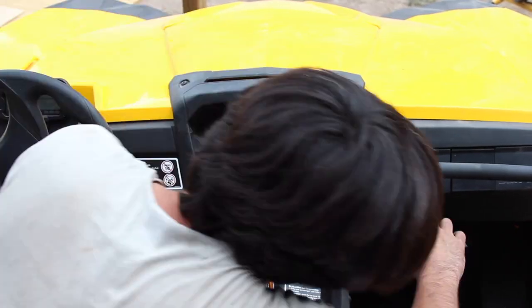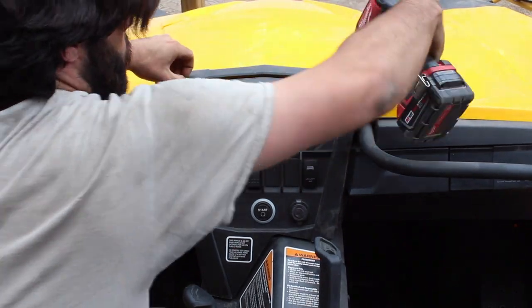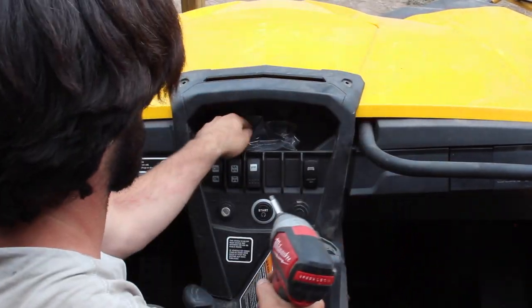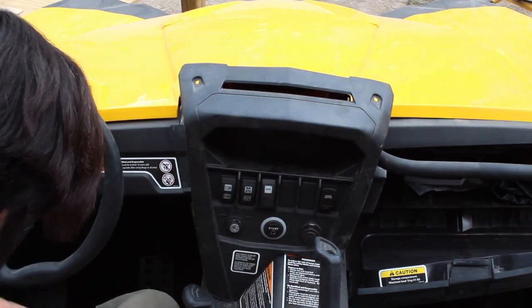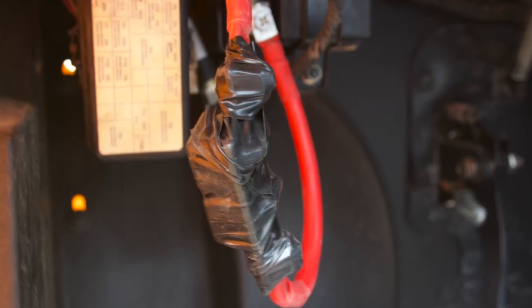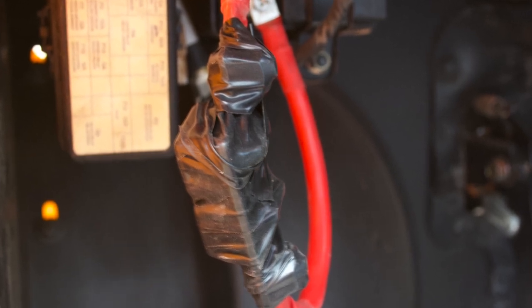To remove the dash, there are two pop rivets on each side and two Torx 25 bolts on the top. Once we pop this out, we'll be able to feed our wires up from the solenoid to the battery, and also eventually to our switch. I like to use electrical tape to wrap the circuit breaker on the red wire just so it doesn't short out when we tuck it in the dash.